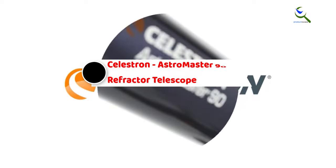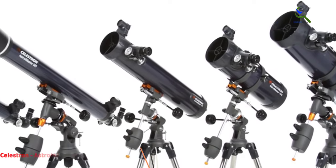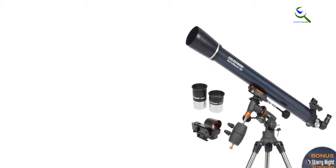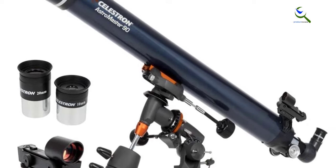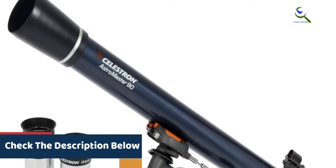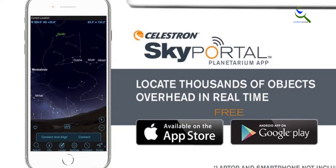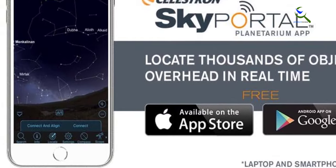At number three, we have the Celestron AstroMaster 90 EQ Refractor Telescope. This is a perfect choice for beginners in astronomy. With its fully coated glass optics, this refractor telescope delivers clear and detailed views of celestial objects. It comes with an adjustable height tripod, ensuring stability and comfort during observations. The telescope also includes a bonus astronomy software package, enhancing the learning experience and providing valuable information about the night sky.